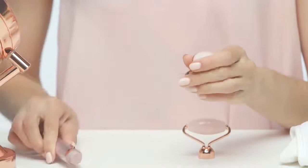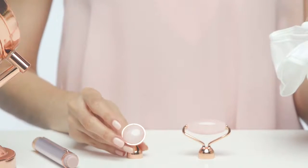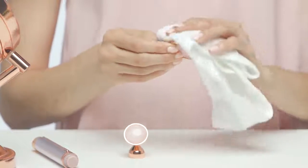Now onto cleaning and storing. After every massage, especially those where anti-aging serums and creams are being rolled or pressed onto your skin, you'll need to clean the stones. Remove the heads from the handle and thoroughly wipe down each stone with a damp cloth. Never run the stone or the unit under running water. Once cleaned, store in a dry, safe place.